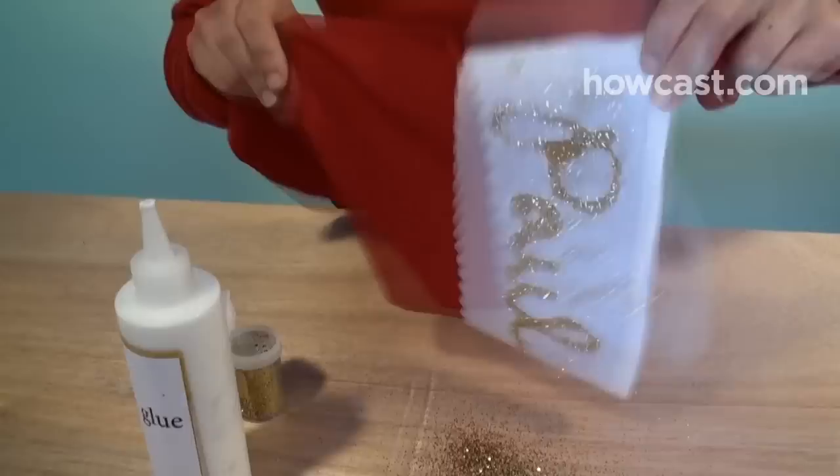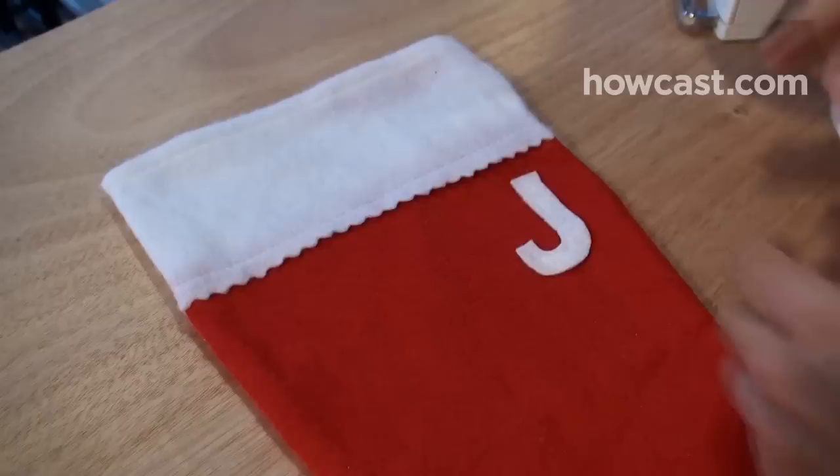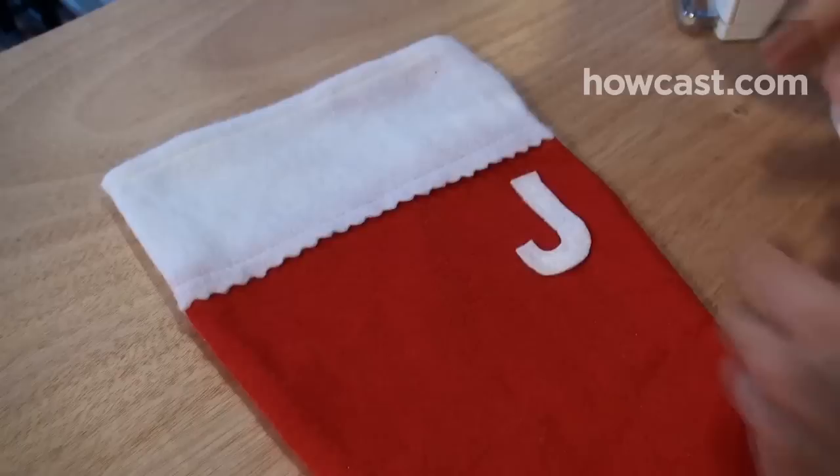Step 6. Write the name in glue using a squeeze bottle, pour on glitter, and shake off the excess. Or spell it out in applique letters, which come in every kind of font and material imaginable. Consider writing the name someplace other than across the top, like vertically down the side.